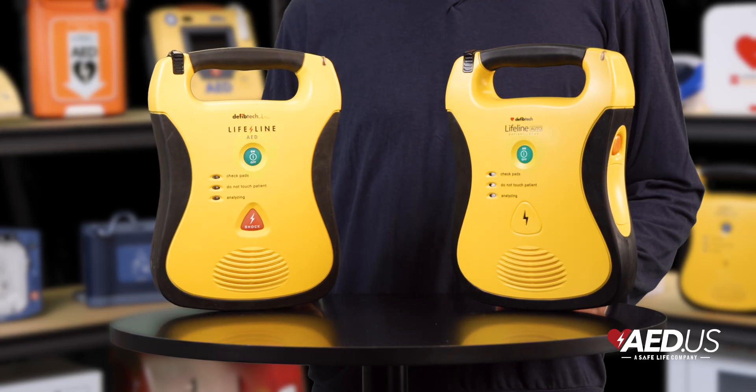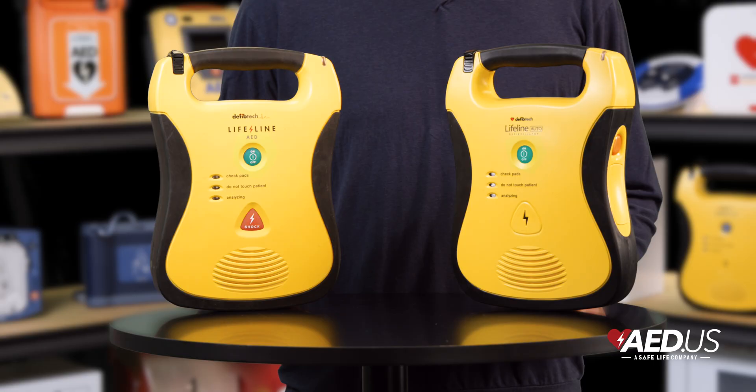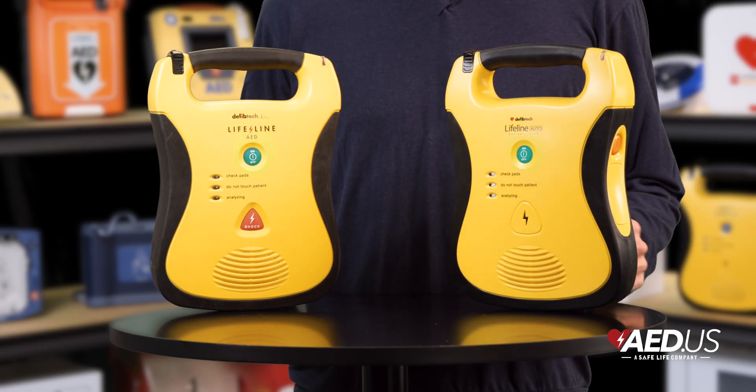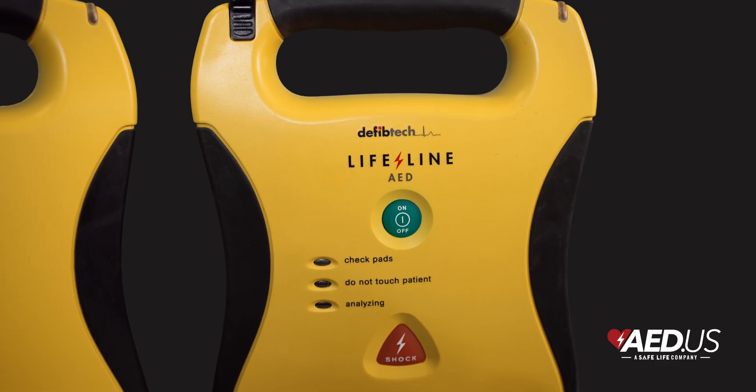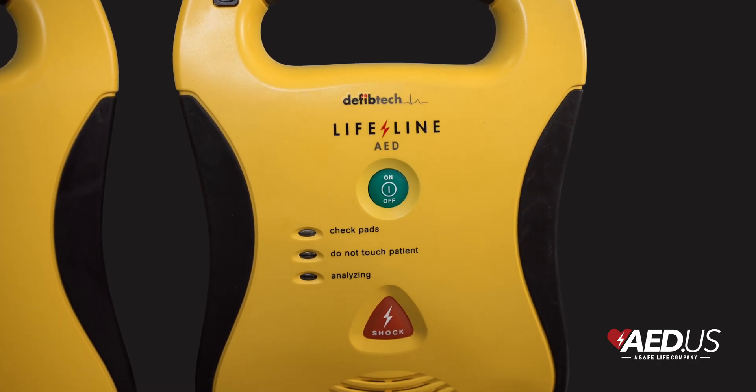With an IP54 rating, the device is resistant to dust and water, making it equally suitable for indoor or outdoor use. This rugged design ensures the Lifeline AED can handle a variety of challenging settings.